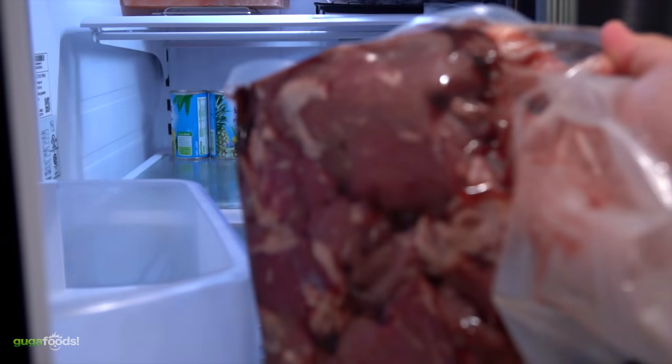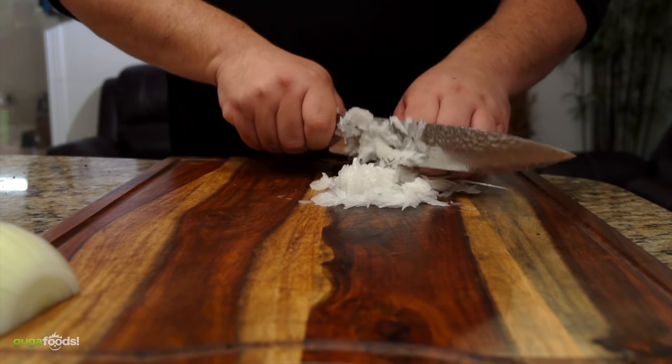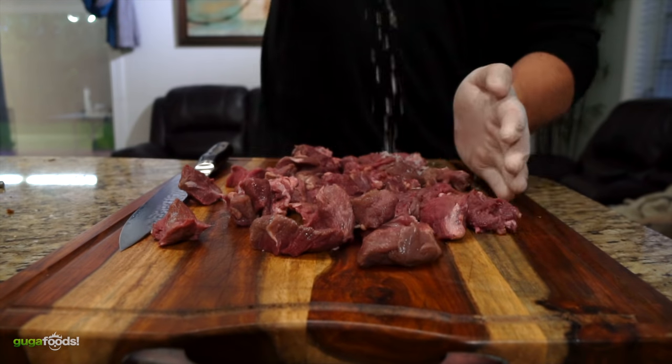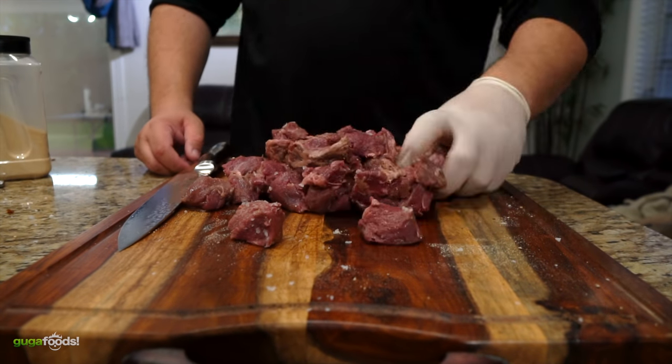The tenderloin has been resting in my refrigerator for about three days and the first thing we got to do is season it. For this steak stroganoff you're gonna need a few things: finely chopped white onions, the leftover tenderloin chopped in small pieces, seasoned with salt, black pepper, and garlic powder. Mix it well and we are ready for the grill.